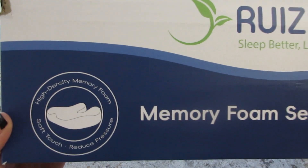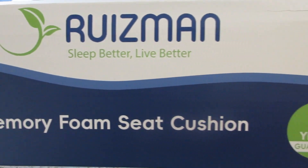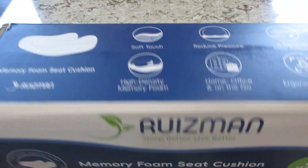Hi guys, welcome back to my channel. It's been a long time since I've done an Amazon review, so today I'm reviewing this Memory Foam C Cushion. This thing is awesome.